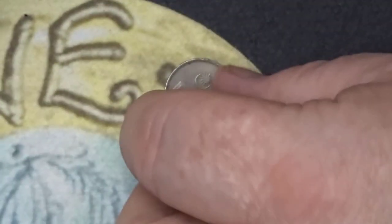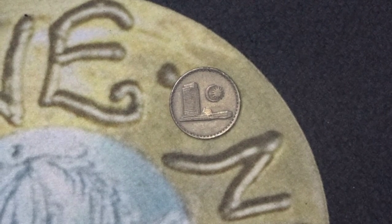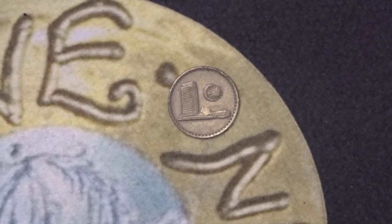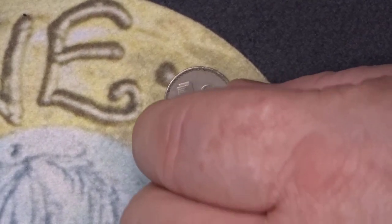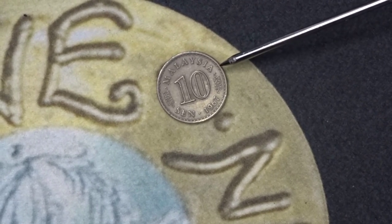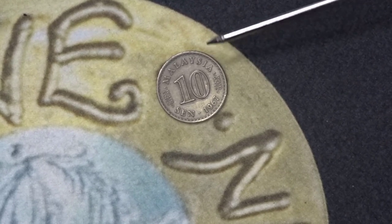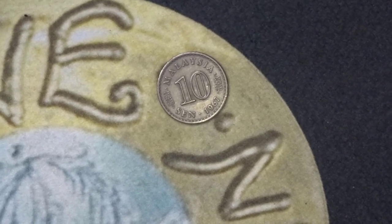Next one — does anybody know that one? This is the Parliament House from Malaysia. On the obverse it has the Parliament buildings, and on the reverse we have the value which is ten cent. We have the year, which is 1967, and we have the country, Malaysia. No mintage available for that coin.